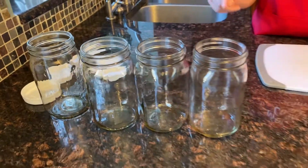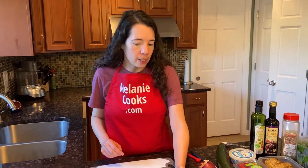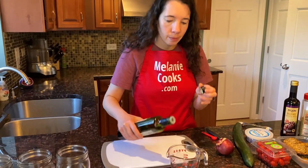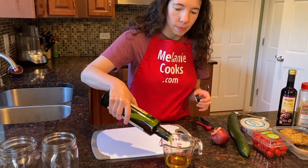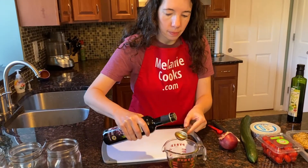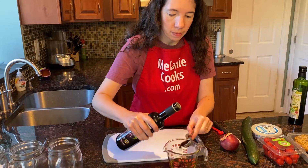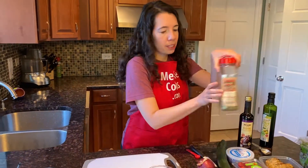The dressing goes on the bottom of the mason jars. The order in which you layer the ingredients is very important because by keeping the dressing on the bottom you prevent it from mixing with the veggies, so you prevent things from wilting. We're going to add a quarter cup of olive oil, two tablespoons balsamic vinegar, and half a teaspoon of Italian seasoning.